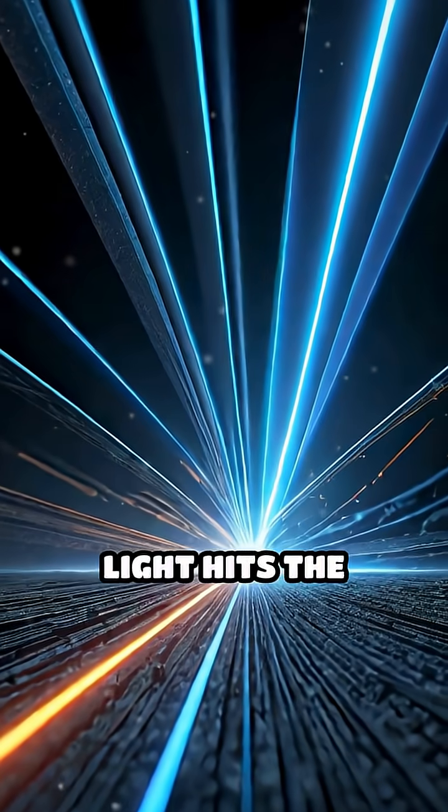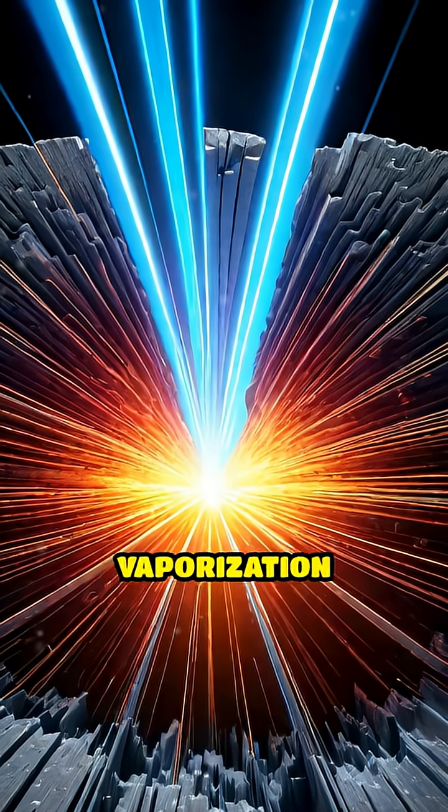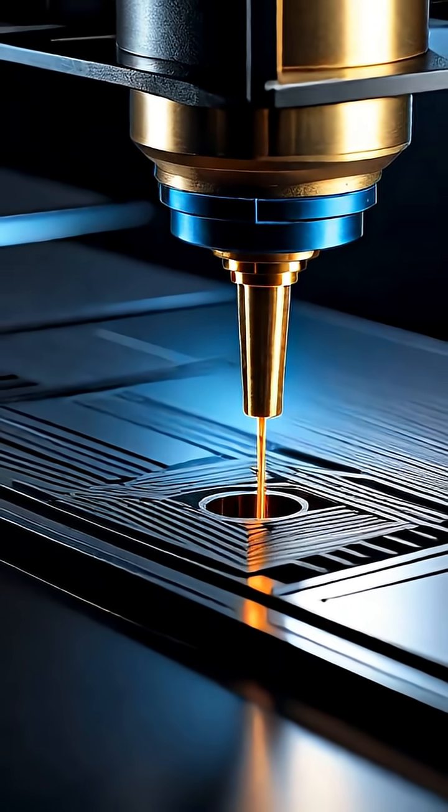When the focused light hits the material, its energy is absorbed, causing rapid heating, melting, or even vaporization exactly along the beam's path. This process creates clean, precise cuts or detailed engravings.